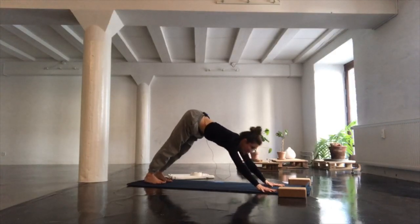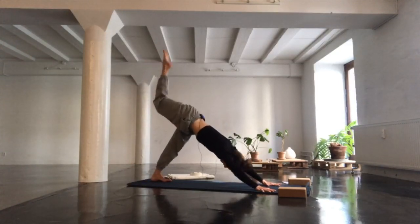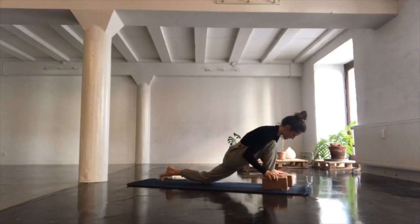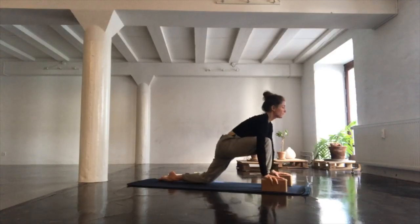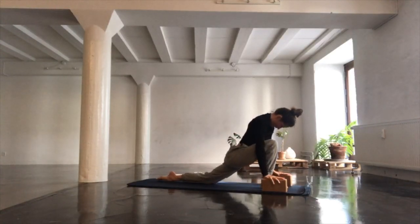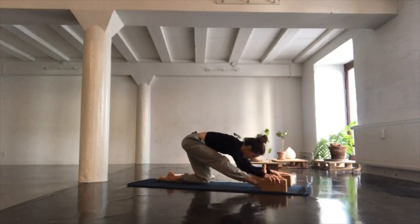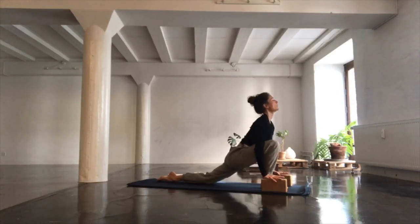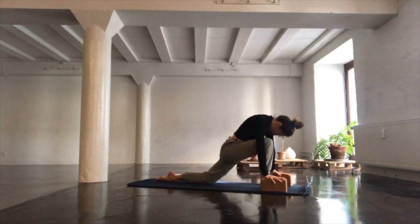Meet up in a still downward-facing dog. On your next inhalation, lift your right leg high. On your next exhalation, step your right foot between your hands, lower your left knee to the floor. Taking hold of your blocks if helpful. Inhale, let your heart come forward. Exhale and push yourself back into half Hanuman. Coming back into your low lunge, letting the heart shine forward and moving back into half Hanuman. Repeat this a couple of times, maybe closing your eyes and feeling into every little bit of your body as you move through space.